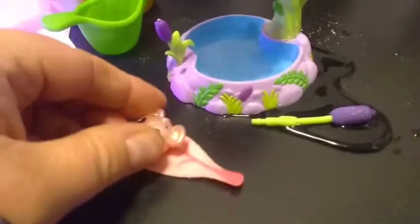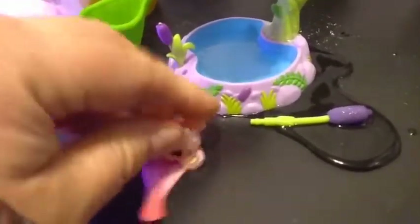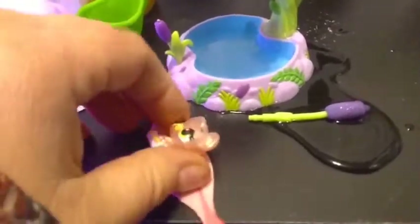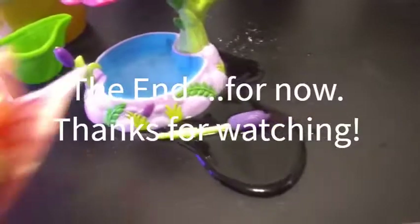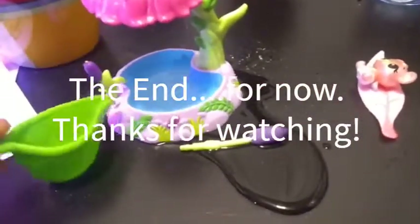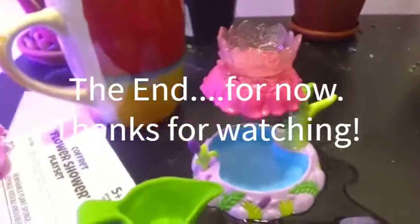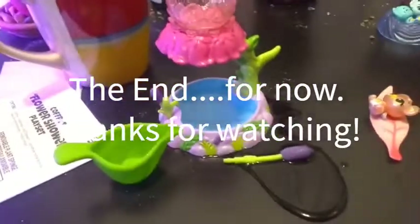Now that we've got them all clean, we can dry them off on our little leaf towel — dry them right off. Probably a little bit of a flood, sorry guys! But yeah, that's all we have for you today. If you liked this video, go ahead and give it a thumbs up and subscribe, and we will see you guys in the next one — bye guys!